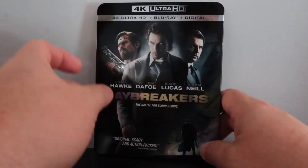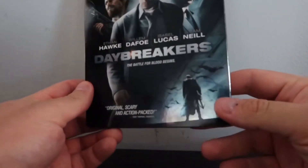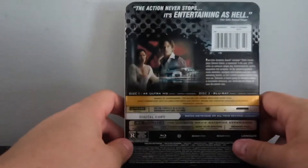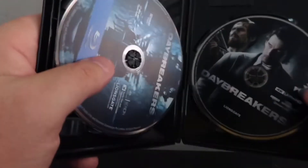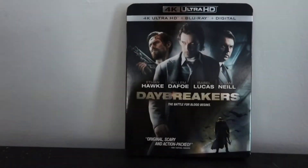Let's do a quick unboxing, and then I'll talk about the picture quality. I think overall the slipcover is really nice on Daybreakers. It's got a nice little shine to it, a good image. I appreciate those glossy kind of finishes. The back cover is pretty much the same as the interior as well — there's nothing special there. It's the same cover front to back, and interior-wise just very basic. So two discs — they do have a Blu-ray included with the 4K. Personally, I like the slipcover; it looks great.